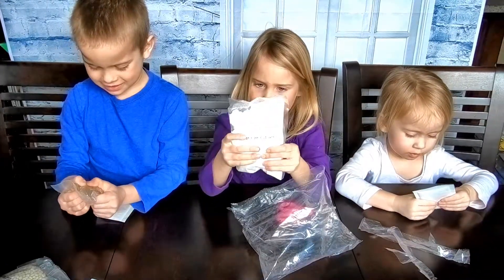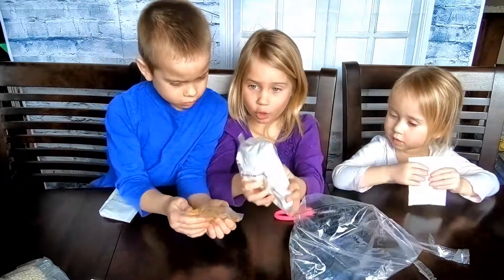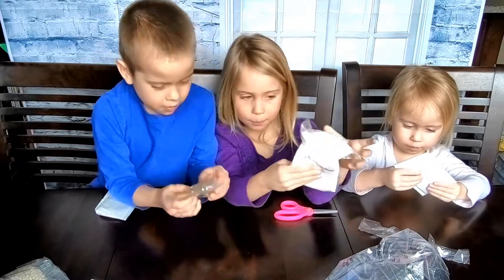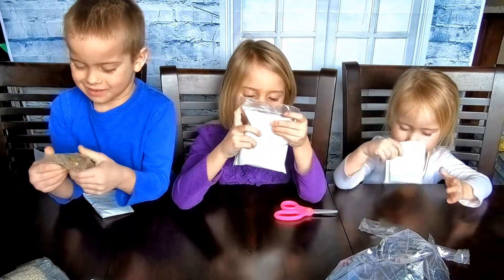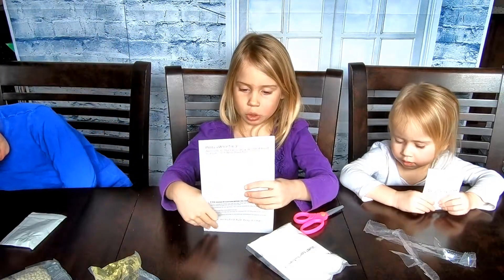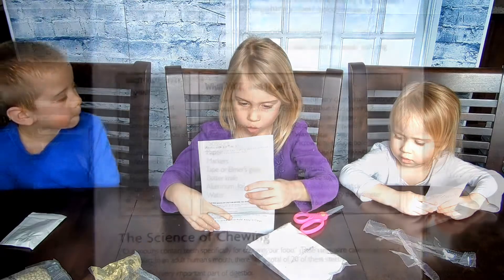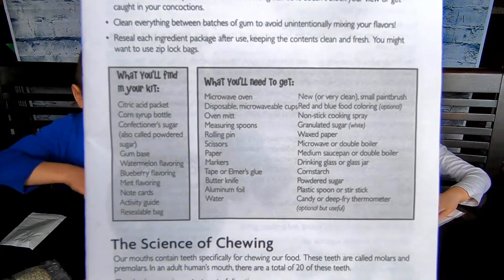This is probably sugar or something. Mama, what is this? Yes. So what do we need first? Read it, Lara. That is corn syrup. Well, this is corn syrup and this is sugar. So what you'll need to get is a microwave oven, disposable microwave cups, an oven mitt, measuring spoons, a rolling pin, scissors, paper, markers.